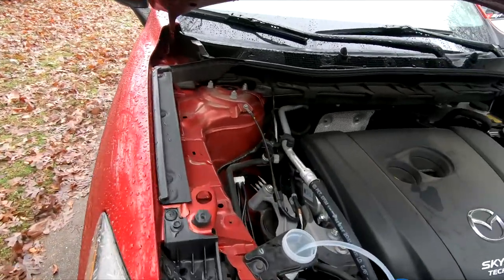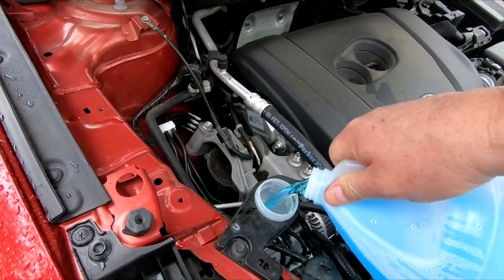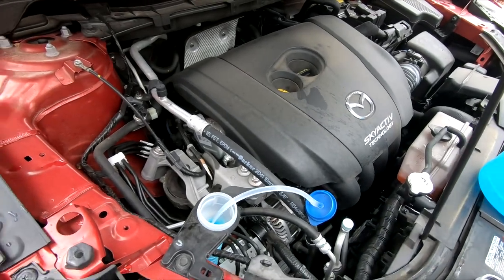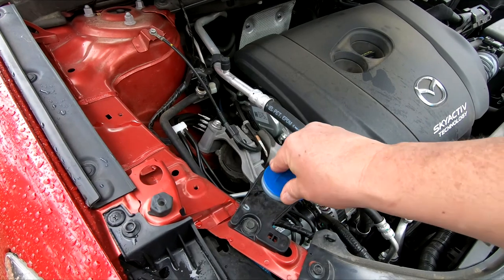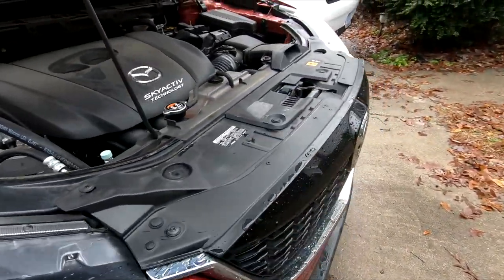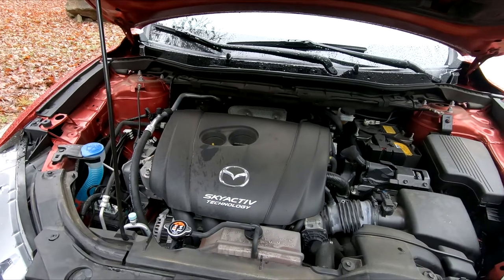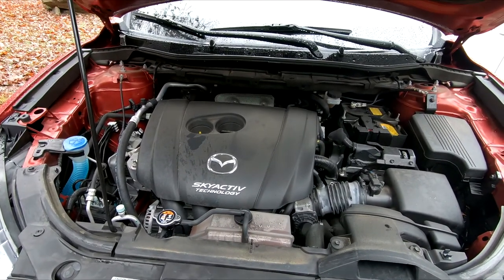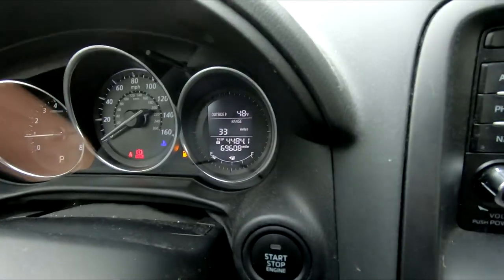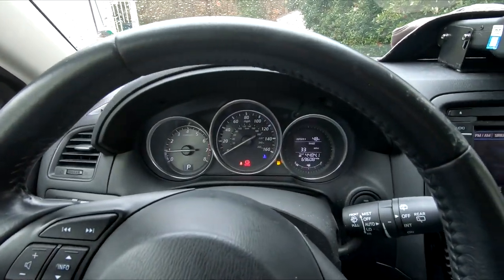I used this stuff on the rims — it didn't turn any color, so I guess the pads were organic or something. She's got 65,000 miles on it with an extended 100,000-mile warranty. It's been a pretty reliable car, knock on wood. Looks like she needs gas, so I'm going to go get gas and see if that check engine light pops back up again.